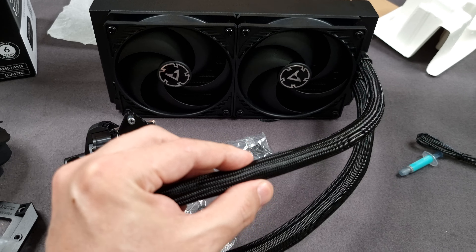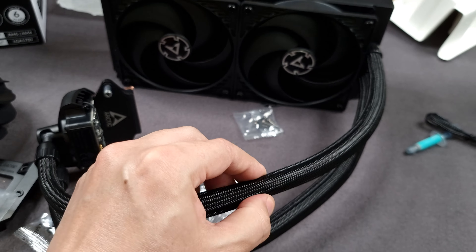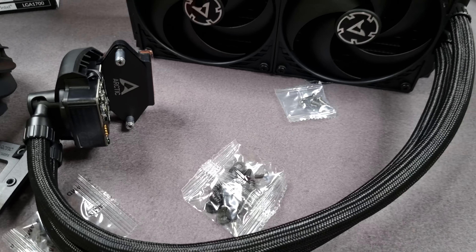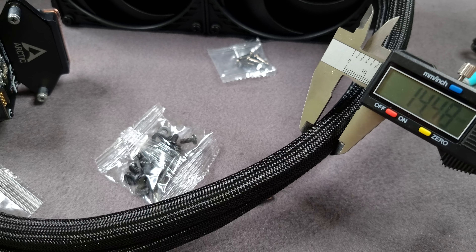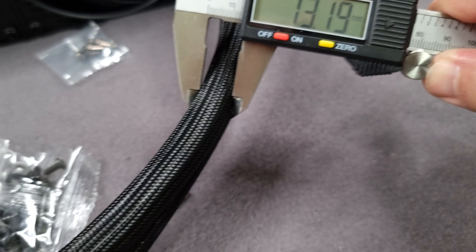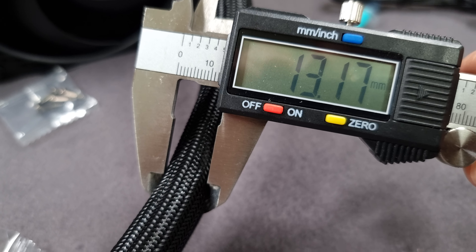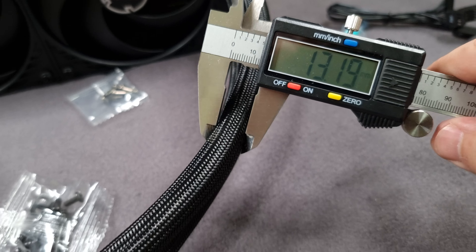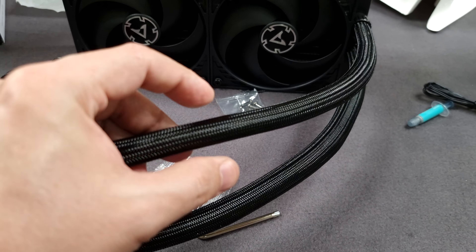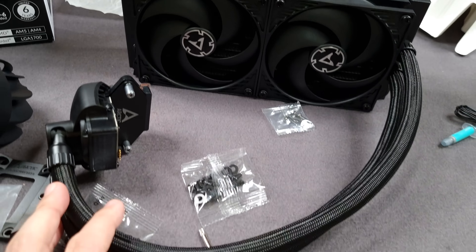The hoses are pretty thick. There is a mesh sleeving around them, so accounting for that, I measured about 13mm with the sleeve — so roughly 12mm for the actual hose. That's about one to two millimeters thicker than the Liquid Freezer 2, though some of that difference may just be the mesh housing.